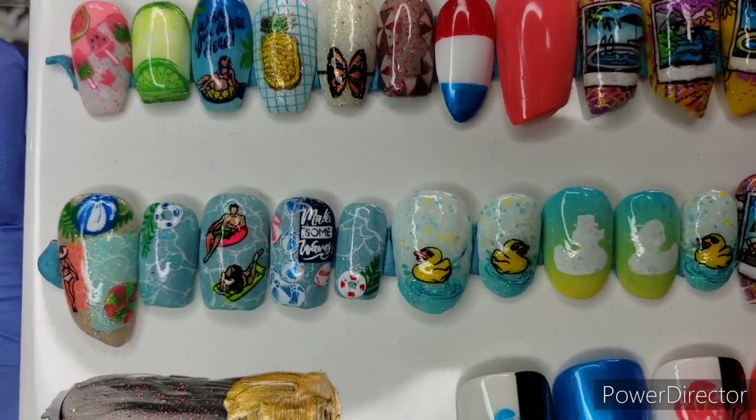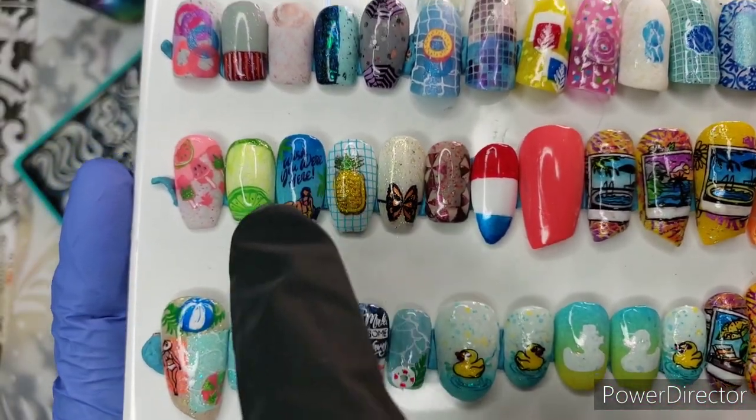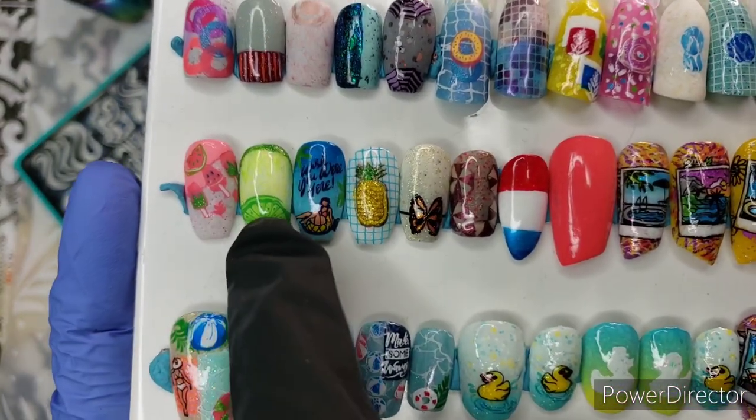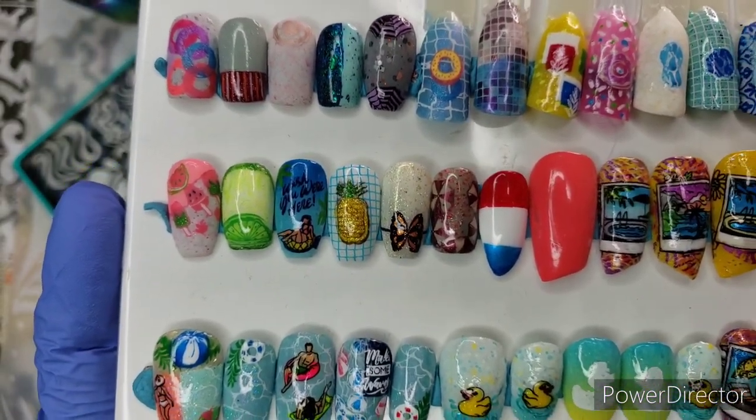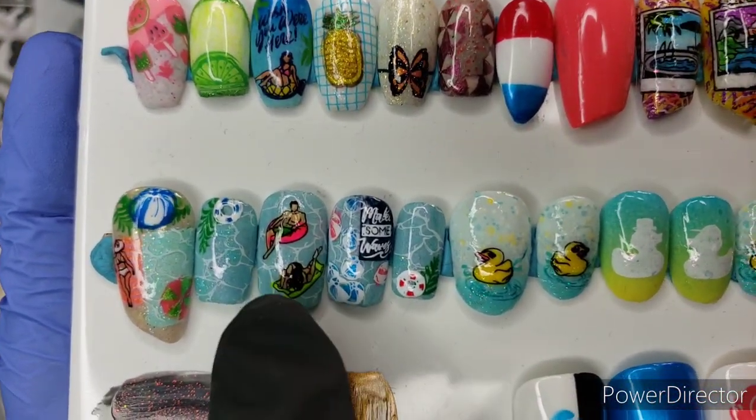The technique I use when stamping on a blocked-out shape: if I'm putting something down and only want the stamp to go somewhere specific, I don't tape it up anymore. I just apply my sticky base coat exactly where the stamped item is desired, so I can pick out little places I want things to go. That's a very good tip, and I use it in several of these manis.